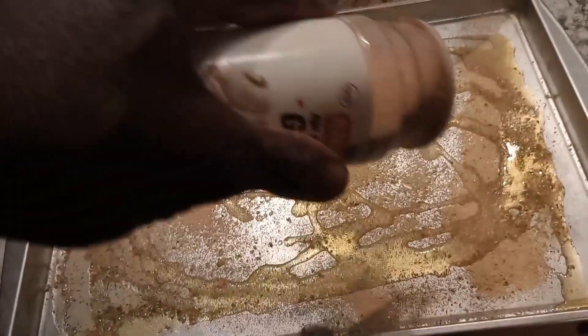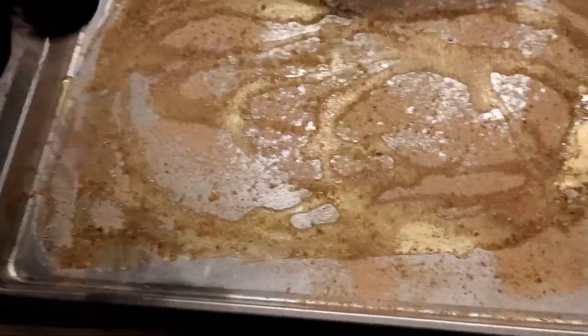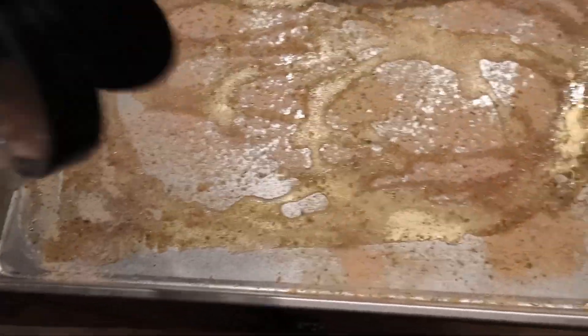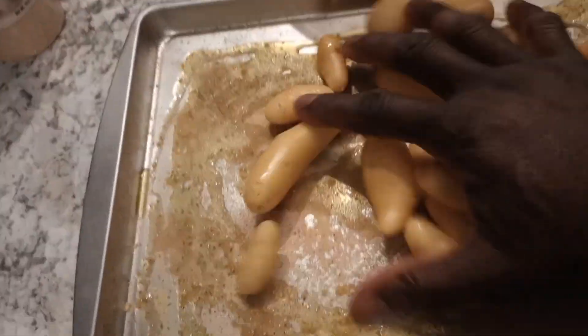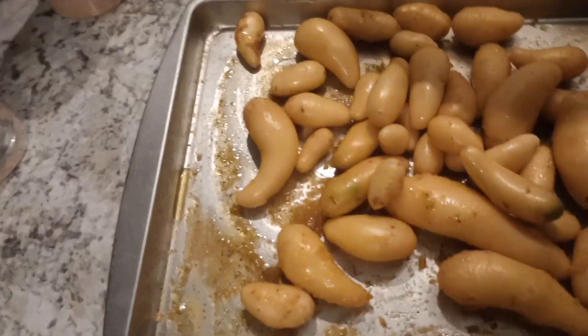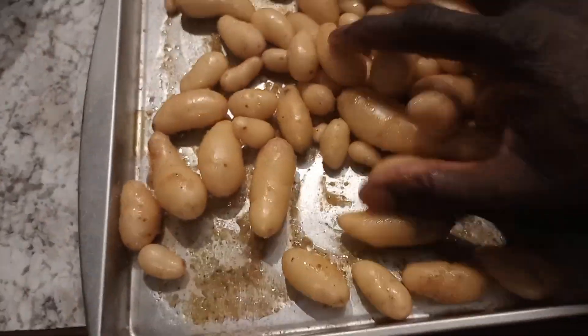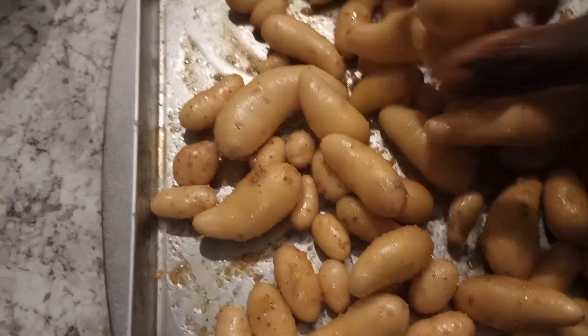I'm going to make garlic basil roasted potato medley with Himalayan salt. I have my basil oil, putting in a little bit of garlic, Himalayan salt, and a little bit of black pepper as well. Nothing like fresh — these things were in the ground about five minutes ago. We're gonna roast them up and you'll see it in a little bit.